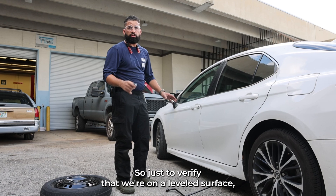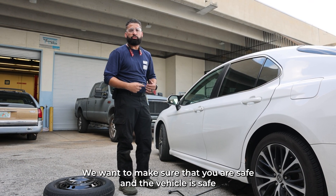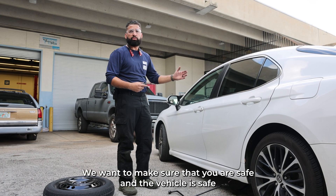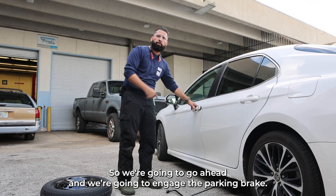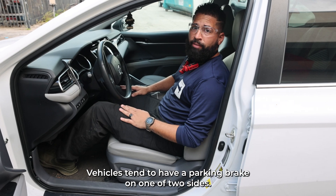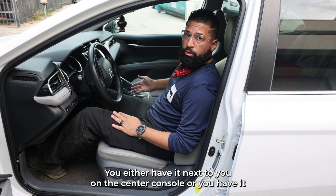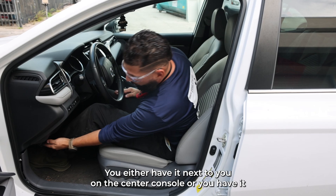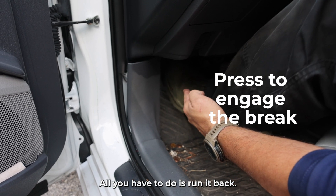Just to verify that we're on a level surface — sometimes things can happen that are out of your control. We want to make sure that you and the vehicle are safe from endangering yourself or anybody else. So we're gonna go ahead and engage the parking brake. Vehicles tend to have a parking brake on one of two sides — either next to you on the center console or on the lower portion by your feet. On this vehicle, all you have to do is push it flat.